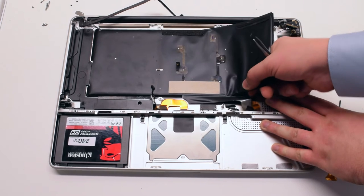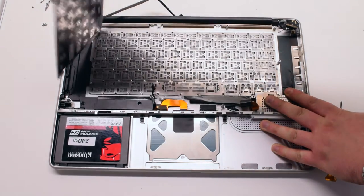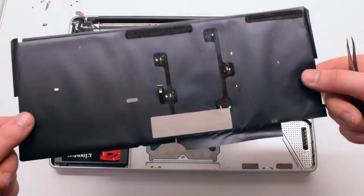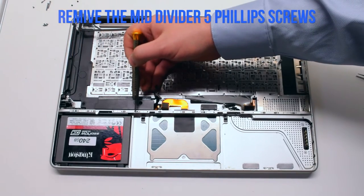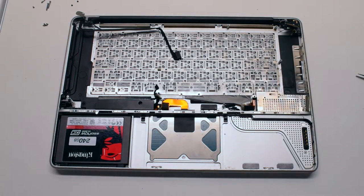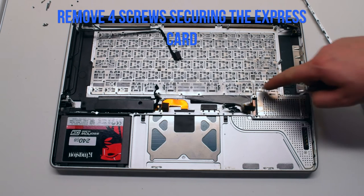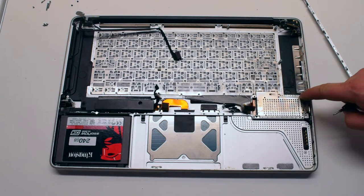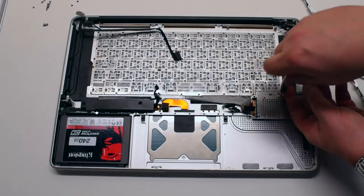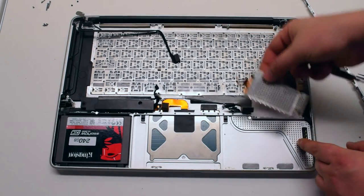It might be glued in pretty hard but it is definitely removable — go really slow when pulling it out so you don't tear it. Remove the mid divider, which is screwed in with five Phillips head screws: the first three are black and the next two are silver. Leave them in place but unscrew them, then remove the divider. Remove the four Phillips head screws securing the express card, then lift up and remove the express card.